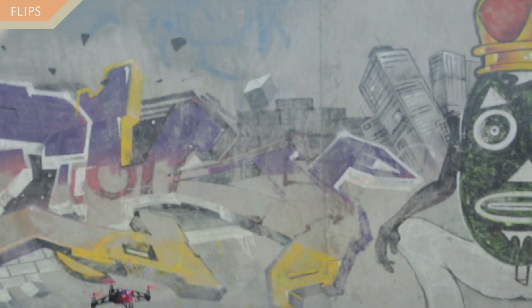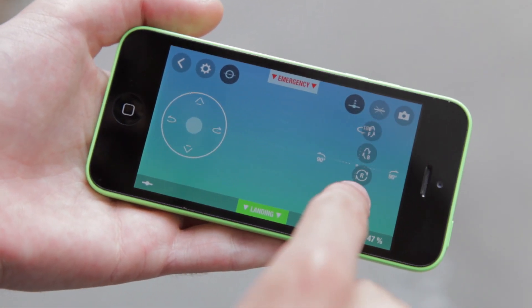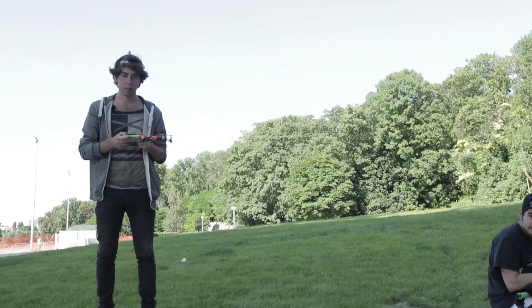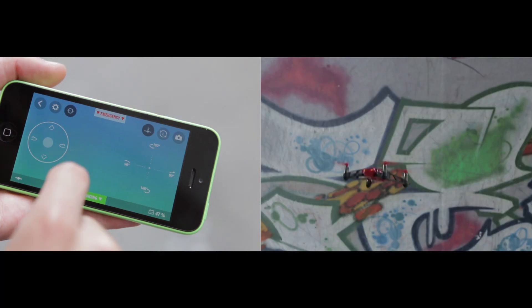Rolling Spider can also perform flips. To enable this function, in the Flip menu, select the type of flip you want to perform, then tap your finger two times quickly anywhere on the piloting screen to trigger the flip. It is also possible to make a flip when the Rolling Spider is moving.